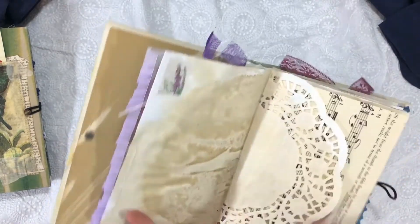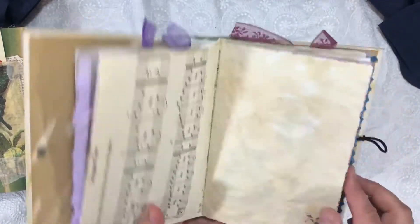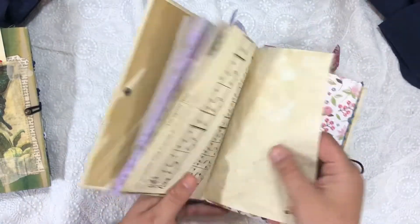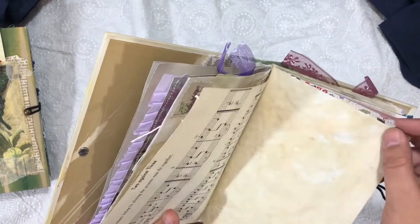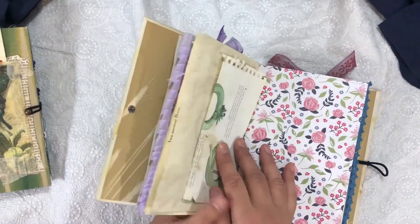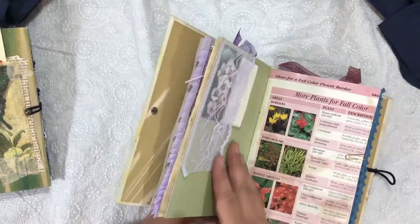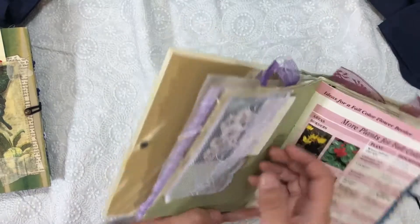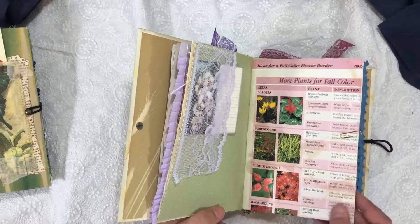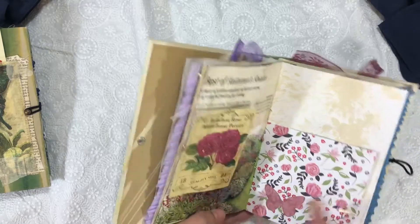Another coffee-dyed paper and a doily. Some washi tape on this music page. Another sticker. This is tracing paper and I just love the sound of it after it's been coffee dyed. Another gardening page flip. Some pretty floral scrapbook paper. A lace tuck with one of her cards. Another gardening paper, another gardening book page. One of the cut-aparts. A little butterfly cutout, and on the other side there's a pocket with a little tuck.